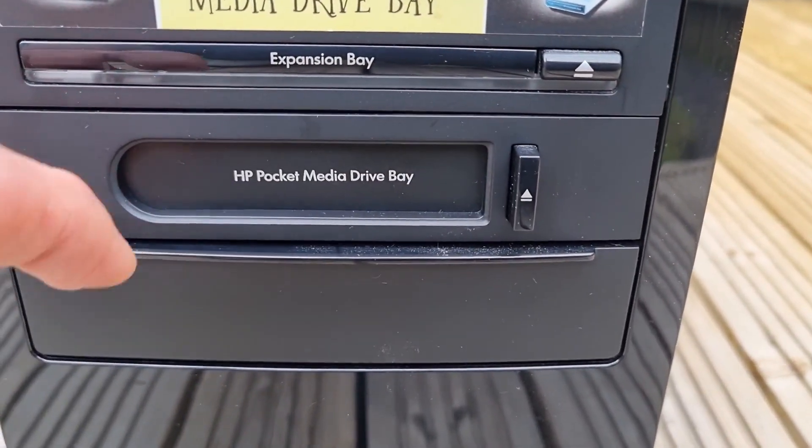One thing I've noticed on it is it's got some sort of weird HP pocket media drive bay. There's nothing inside it, and from a quick Google I've learned it's like some sort of portable hard drive. That's one of the reasons I want to do a video on it — I've never seen a computer like it in my life. I think it might be only an HP thing.